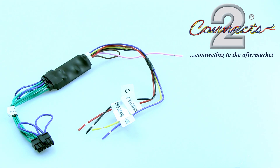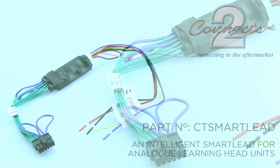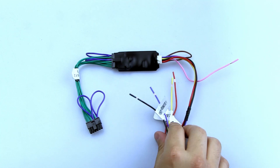K'nex2 are proud to bring to the market the all-new smart lead for analog learning head units. The smart lead allows you to upgrade to an aftermarket learning radio, while still allowing you to store all of your pre-existing steering wheel controls.